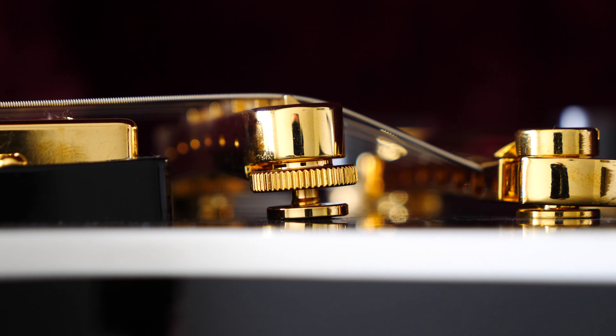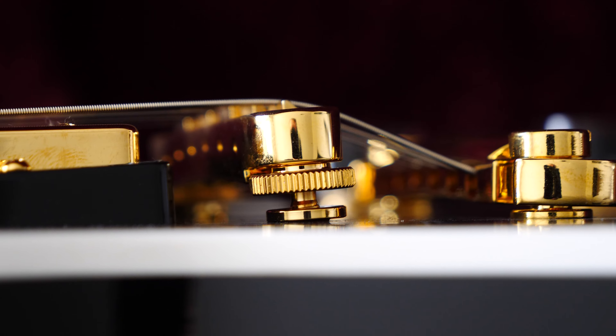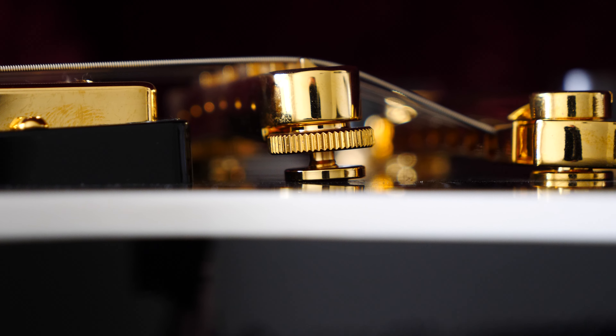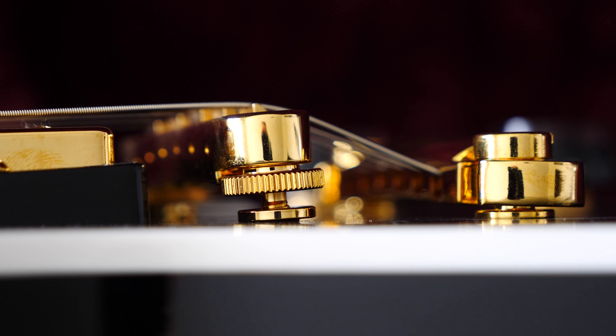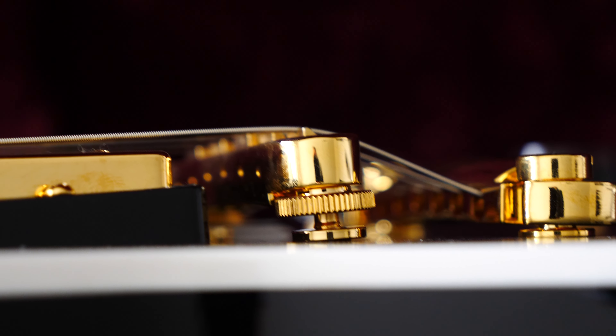Just look at the angle of the TOM bridge — I have the guitar straight now. Look at the angle of the TOM bridge. It is so unacceptable for any guitar, not only expensive ones.